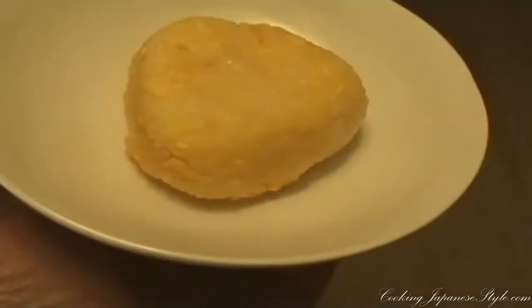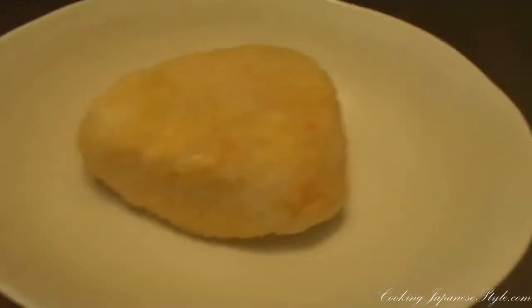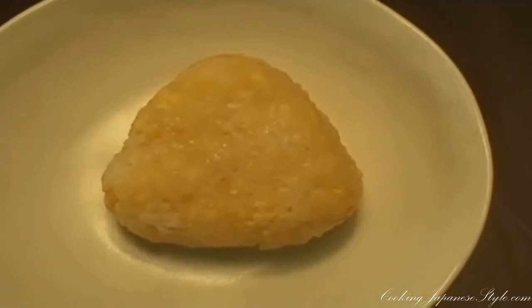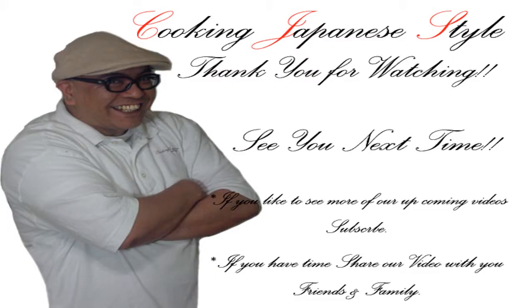We have our yellow colored rice balls. Keep in mind, with yellow colored rice balls you can make a lot of designs, like a yellow chick, or whatever animals in yellow. Thank you for watching, and we'll see you next time. See ya!